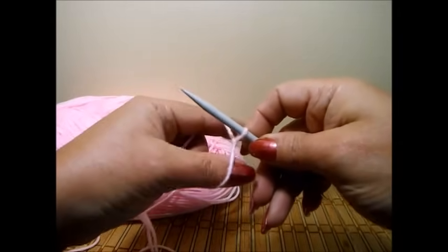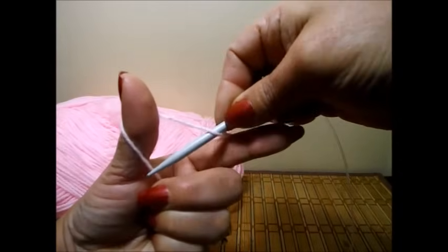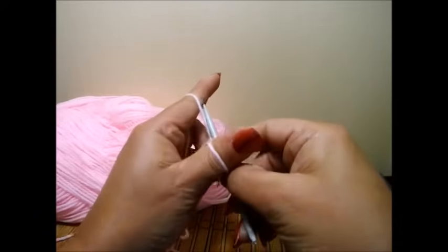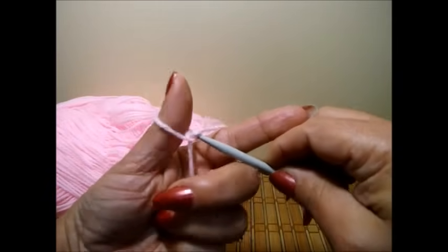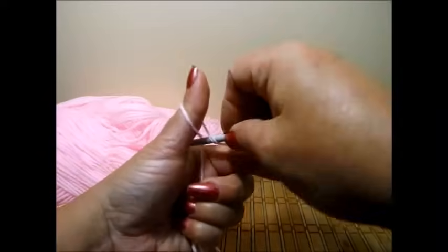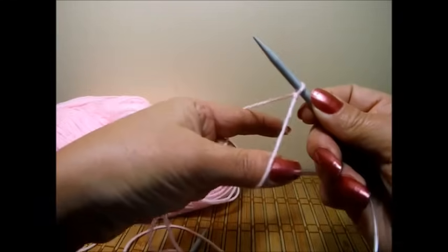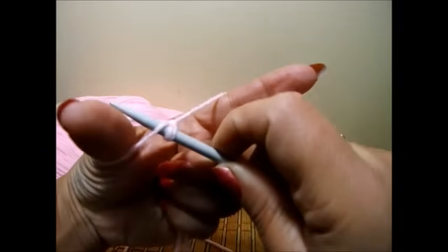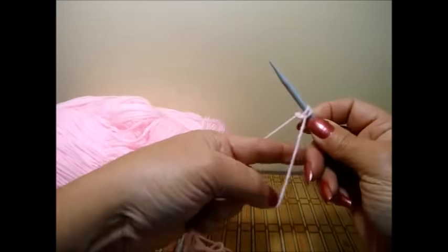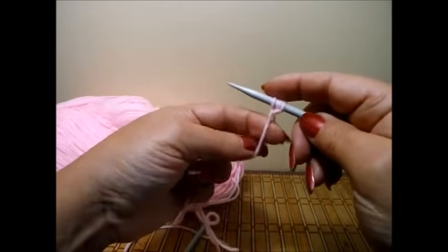I'm going to do it one more time for beginners. Grab your needle again, pass it through this one in the back, this one in the front, give a twist to the needle and a twist of your hand. Grab this one through the back, twist it back and pass it through that little X that is forming there. Let go of the thumb and you have your stitch. Like that, you're going to cast on 60 stitches.